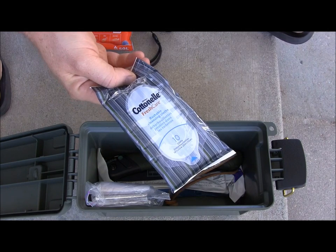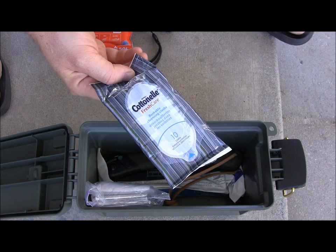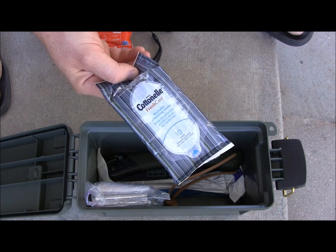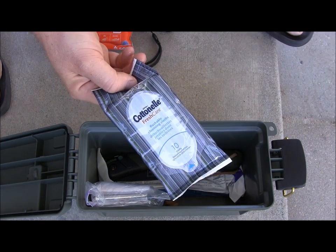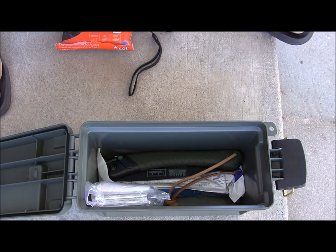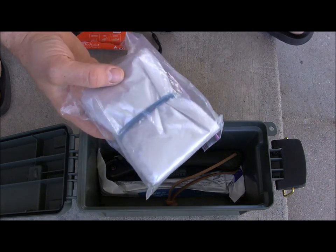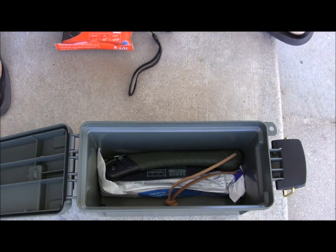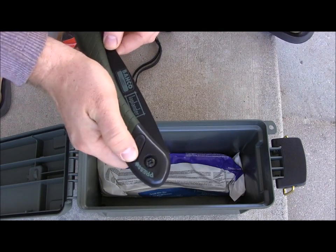I also have cotton nail hand wipes — wet ones. This is something a lot of people forget: hygiene. If you're out there for a while, you can get sick, get irritations on your feet, and you need to take care of yourself when going to the restroom. These are very good for cleaning out wounds too. I highly recommend getting a pack of wet ones. Then I have a rain poncho and another emergency blanket in a ziplock bag — so I've got two emergency blankets total.